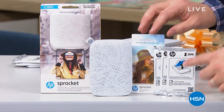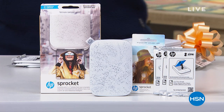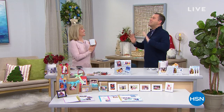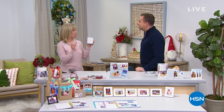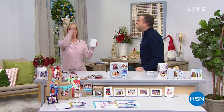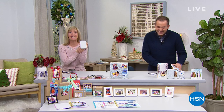Everybody else gets one pack of paper; you're going to get three sets of paper. Since there's no graphics, can we just hold up a board? $69. We are so excited about this — lowest price that it's ever been.